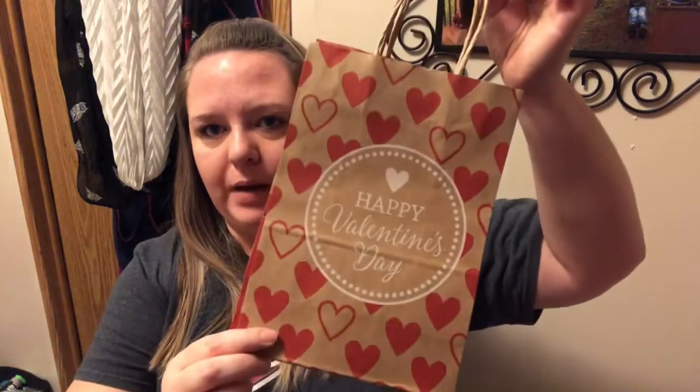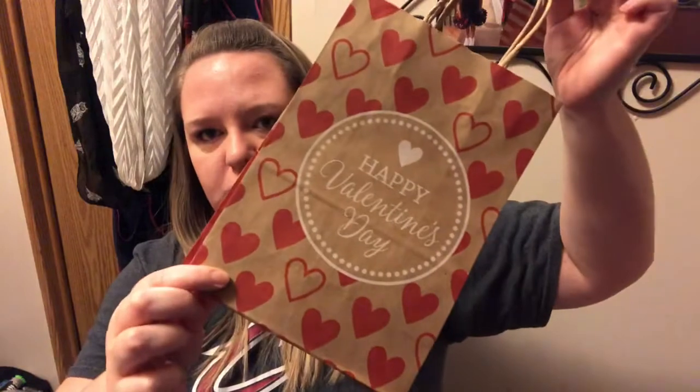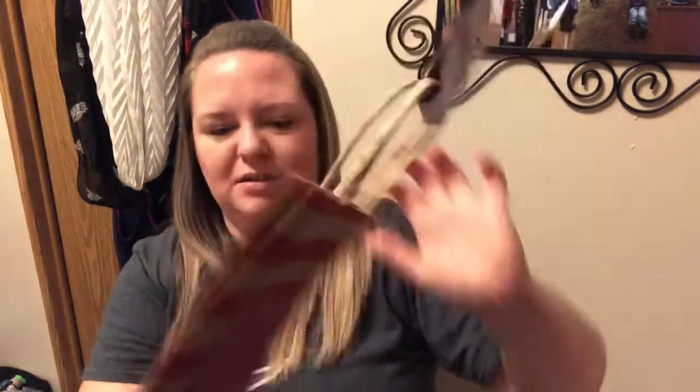Speaking of kiddo Valentines, I picked up a two-pack of these Voila brand bags. One says 'Happy Valentine's Day' with little hearts, and the other is just striped with a plain pink heart. I might actually embellish the striped one because it's kind of boring. I'll probably use the striped one for my son and the other one for Jenna, my daughter.